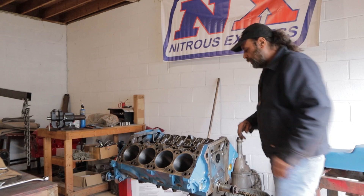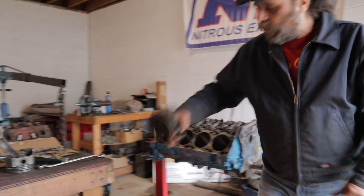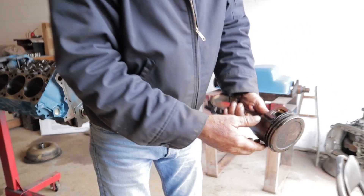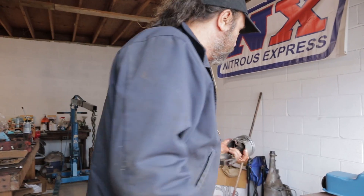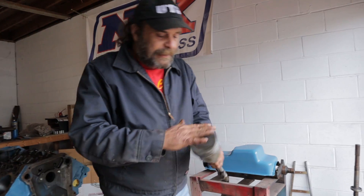Pistons and rods. Here we have one of the pistons and rods as it came out of the engine, and you can see it was just an absolute disgusting mess. Here's your procedure: the first thing is give it a bath in some sort of degreaser. I use gasoline — use whatever works for you. Give it a good bath and get all the oil off of it. There's still going to be a ton of gunk.